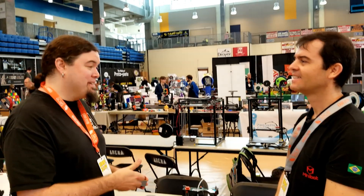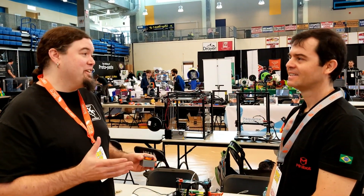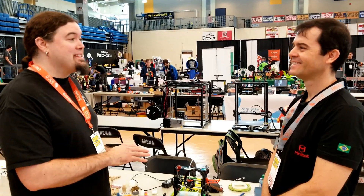I really appreciate you contacting me about this printer. I love seeing it here — thank you for bringing it. This is one of the coolest things I've seen at the show.